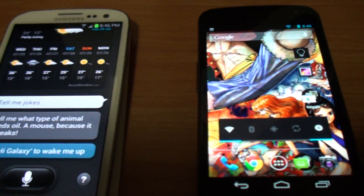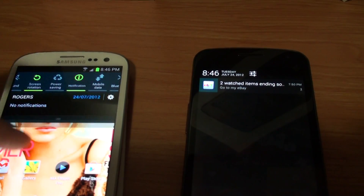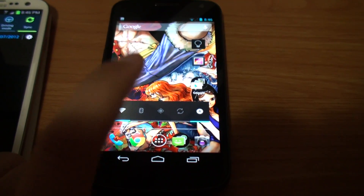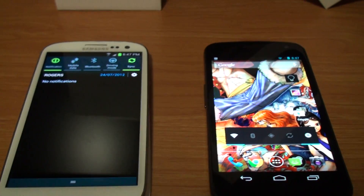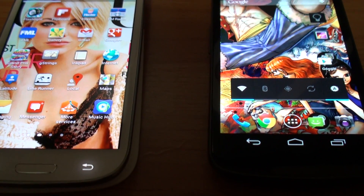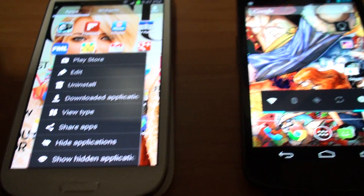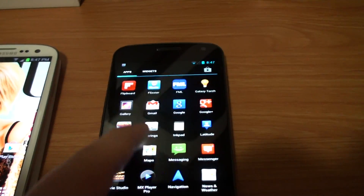Another thing I like on the S3 versus the Nexus is the notification toggles. While I think the Nexus looks smoother and more sleek, I like that the S3 has these toggles where you can just turn on Wi-Fi, GPS, all that stuff really quickly — whereas you'd need a widget for the Nexus. Also, the S3 has a feature where if you want to hide applications, you just press the menu button and there's an option for 'hide applications' or 'show hidden applications.' You hit hide applications and then mark off which ones you don't want. I like that feature because sometimes you have a bunch of apps in your tray that you don't want.